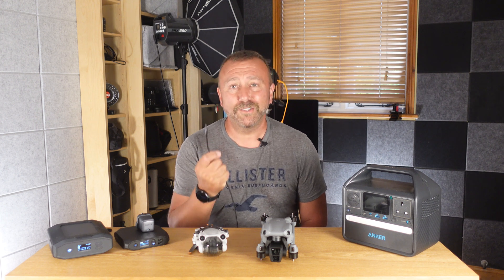As every new model of DJI drone is released, one thing now remains in common to them all: USB-C charging. And of course, the lack of a mains charger supplied with each model. The new DJI Air 3 is no exception to this.